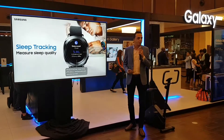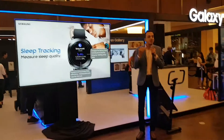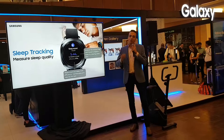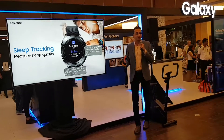And if you're wearing your Gear Sport while you're sleeping, you can track your sleep. It literally tracks how deep your sleep is or how shallow your sleep is. And depending on that, after you wake up, it will give you an hourly breakdown of how many hours you have slept deep and how many hours you have slept shallow.